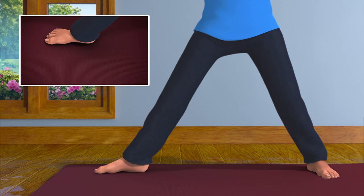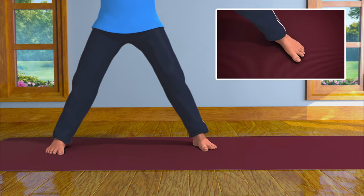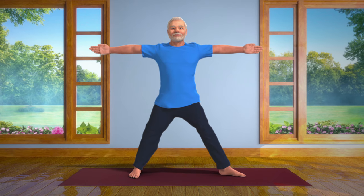Straighten your right foot. Next, turn your left foot out and repeat the same asana on your left side.